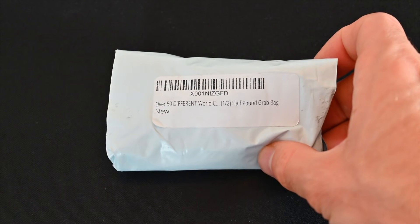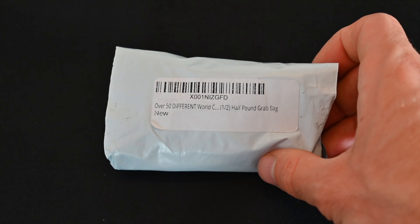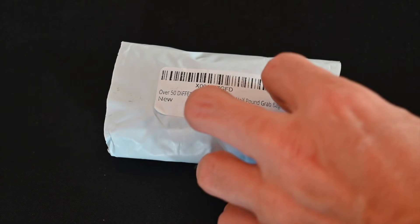All right, here we go. Check it out. This is the grab bag. As you can see, it is labeled over 50 different World Coins, half pound grab bag, new. The original one said original.